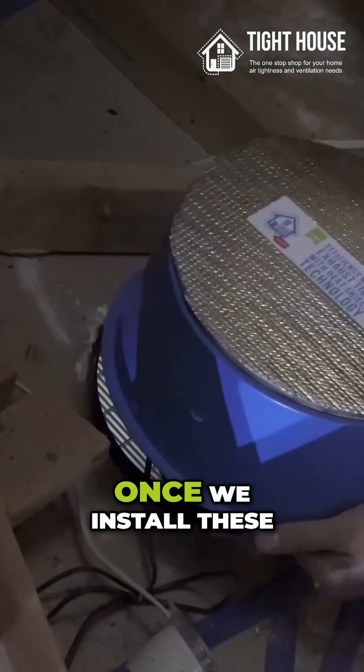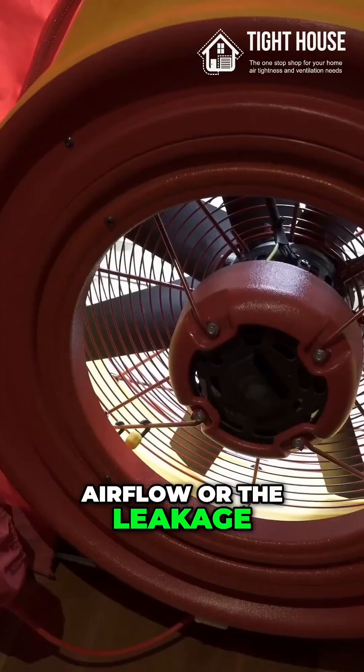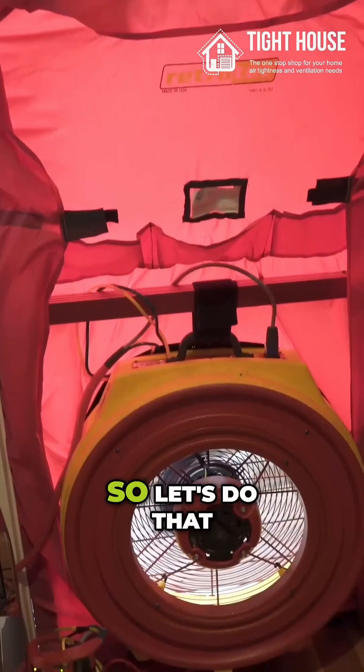Once we install these draft stoppers, we should reduce the air leakage of this home by about a quarter. So let's do that.